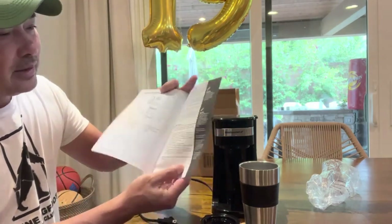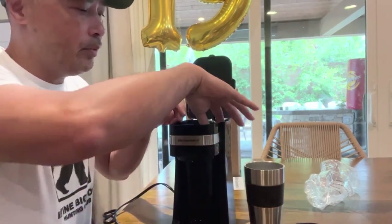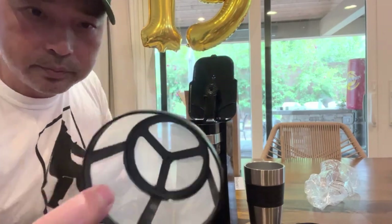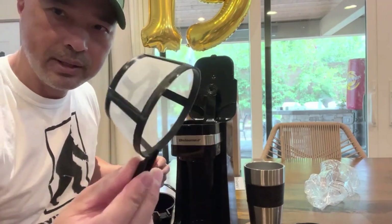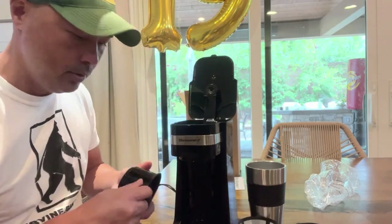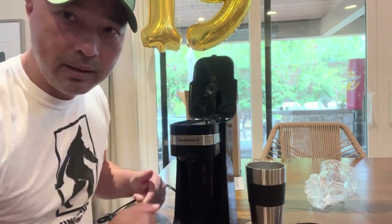The real test is how good of coffee it makes, so we're gonna find out. Opening it up, it comes with this reusable coffee strainer, which I like — I don't want to have to use paper strainers. So it was important to me that it had a reusable container. I'm gonna wash everything up and then make a cup of coffee.